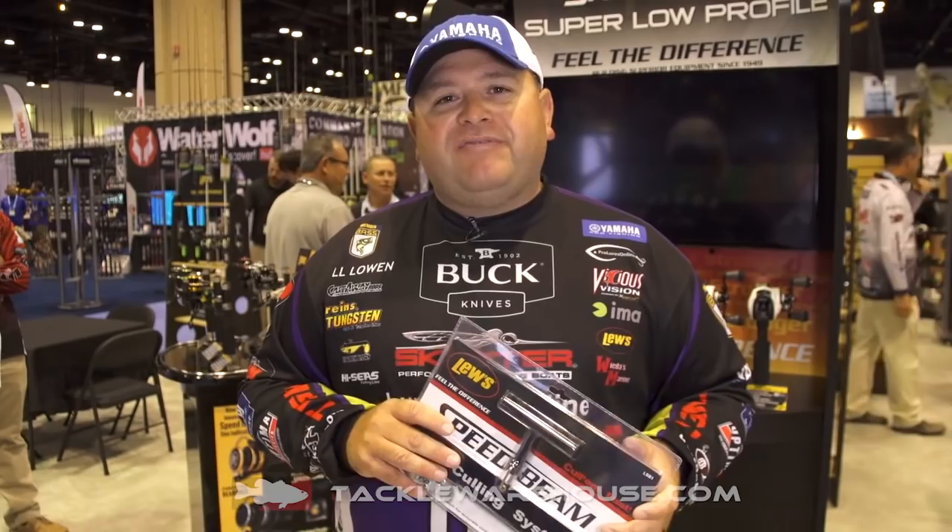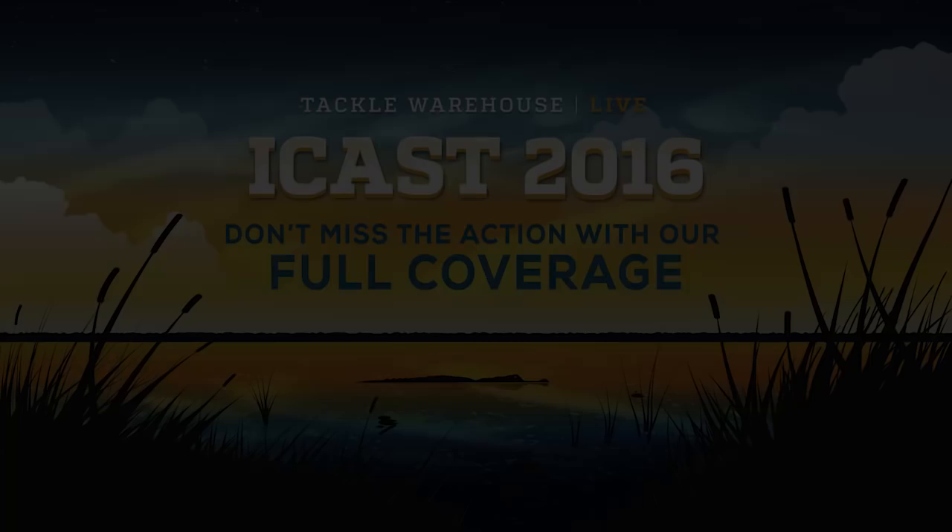This product will be available at Tackle Warehouse as a pre-order, so go on and put your order in, because they're going to go fast.